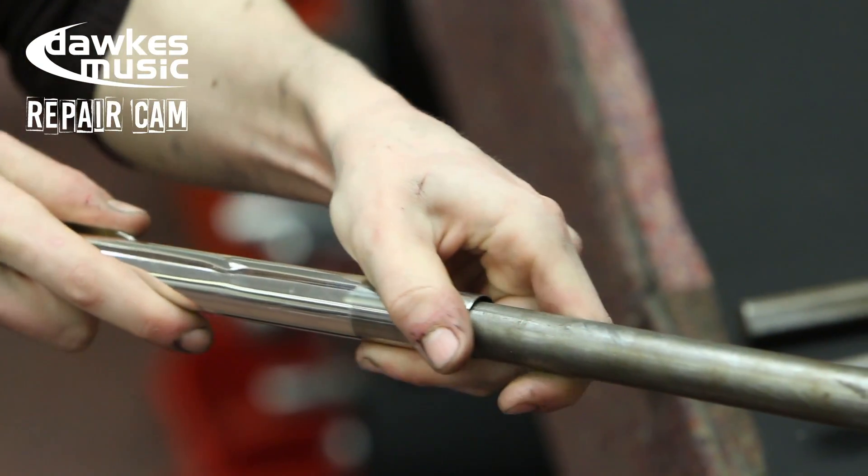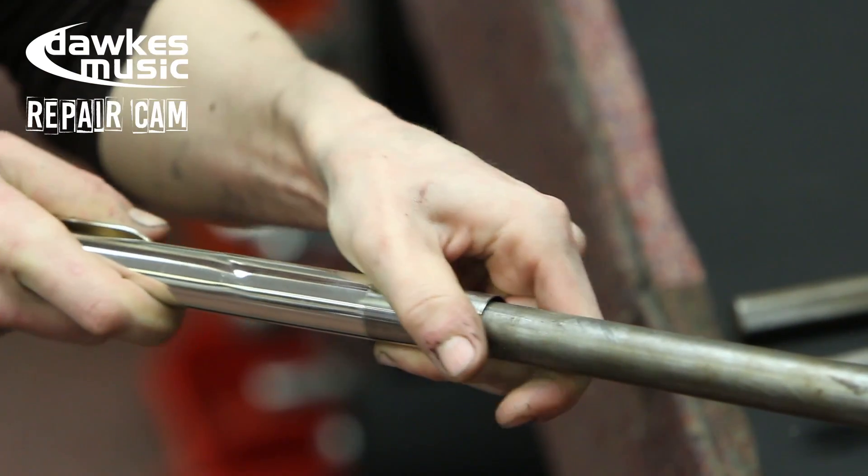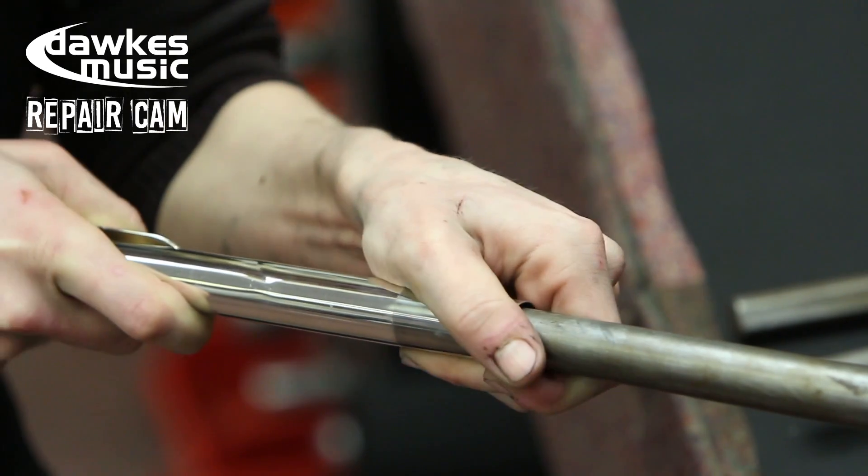When you're pushing it onto the mandrel, it's just a case of supporting it all the way down, and the mandrel does half the work at this point when you're pushing it on.